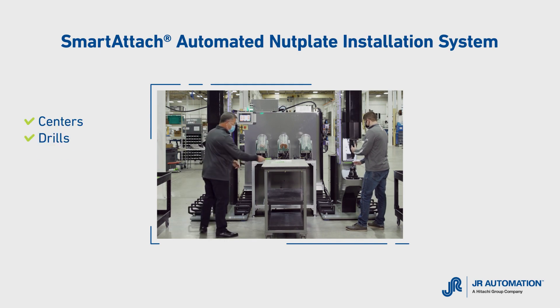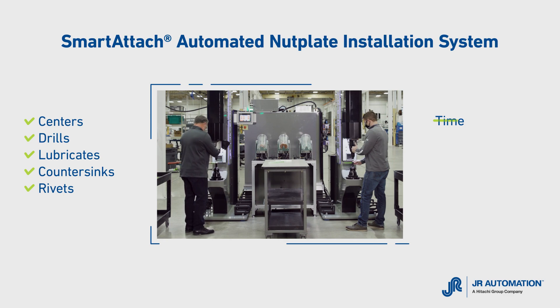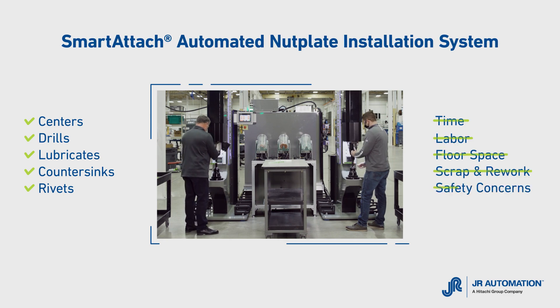It centers, drills, lubricates, countersinks, and rivets nut plates while cutting time, labor, floor space, scrap and rework, and safety concerns — with full digital capabilities.